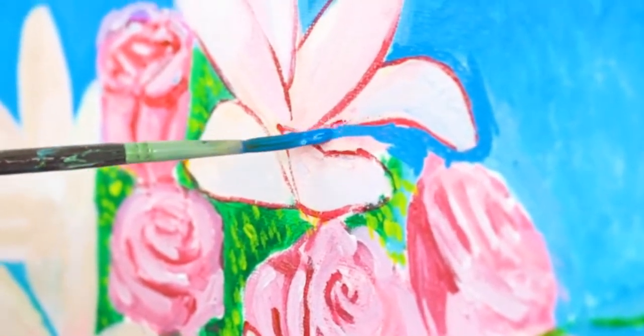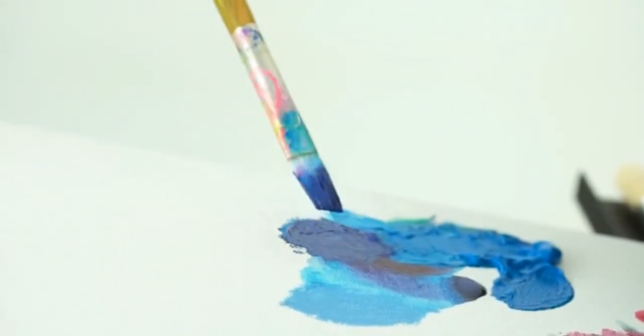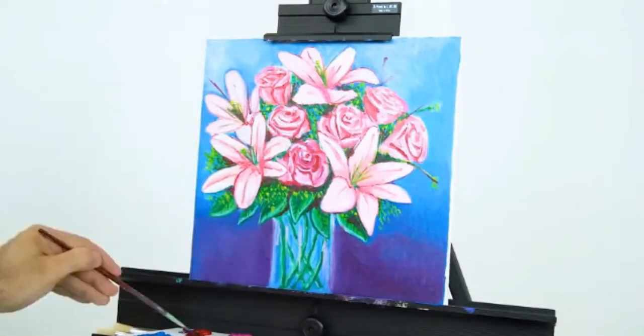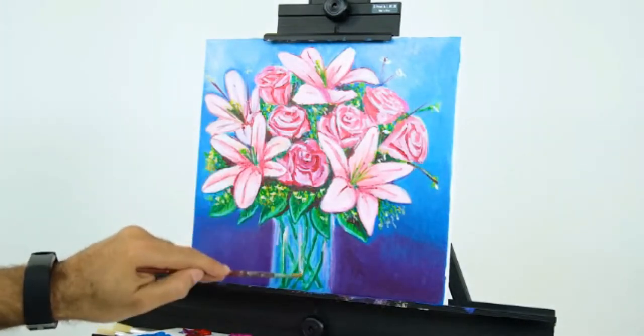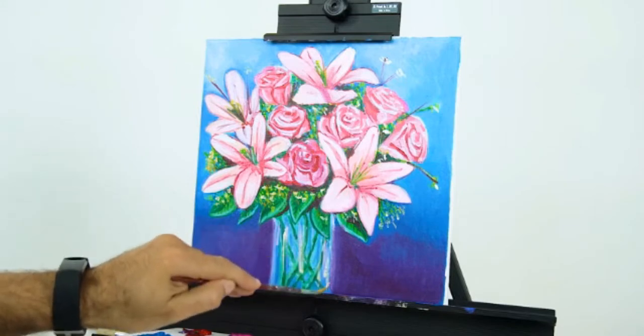Original review, no longer valid: I opened this paint up and it was like paste — dried-up gummy paste. Keep in mind I enjoy painting thick, but wow. Save your dollar and purchase a higher quality brand. I dislike writing negative reviews in general, but this is not usable and my return window disappeared because I decided to use this a couple months in.